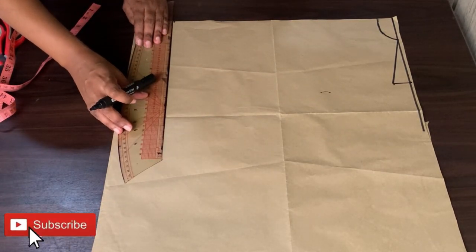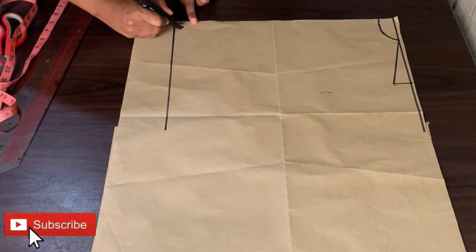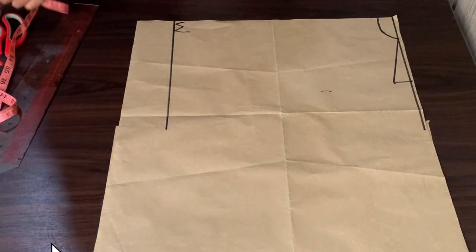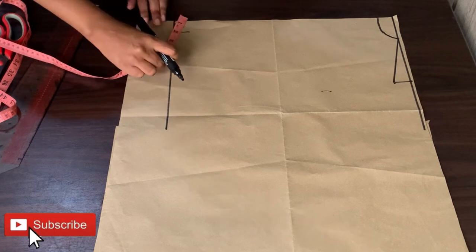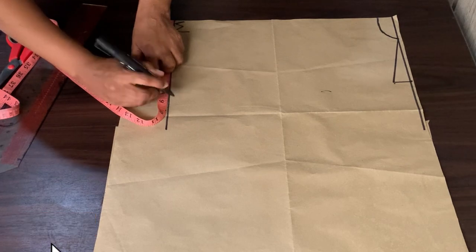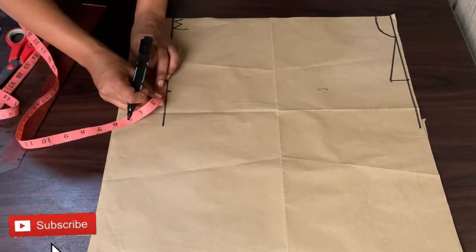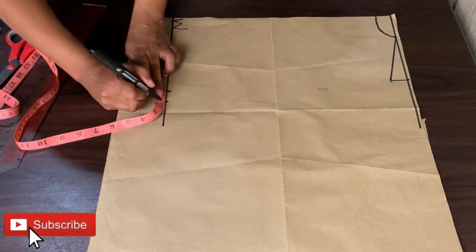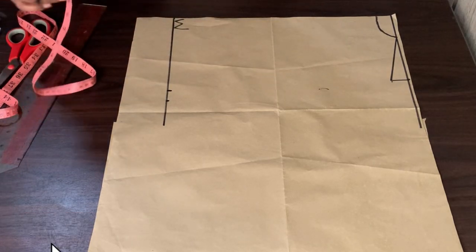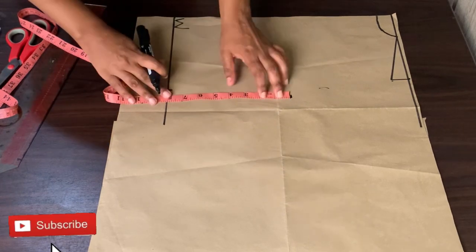That line will serve as my waist measurement. What I will do now is label the line, then divide my waist by 4 and mark my waist divided by 4, which gives me 8 inches. Then I will add 1 inch for the dart.